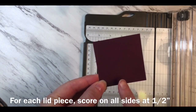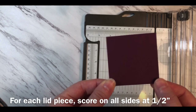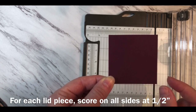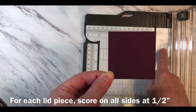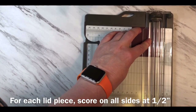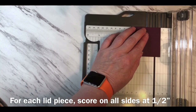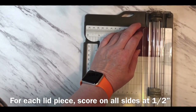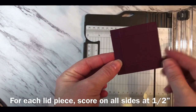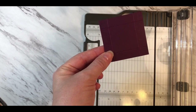To assemble each one of the lids of the three small boxes, I'm taking the piece of cardstock cut at two and nine sixteenths square and I'm going to score at a half an inch on each side. It's easier to manage a small score line like this if you use the right side of the trimmer as your guide — line it up at the half inch mark and go all the way around, scoring at a half an inch on each side for each one of the lids. Then fold and burnish each one of those score lines.